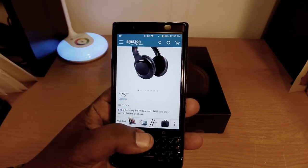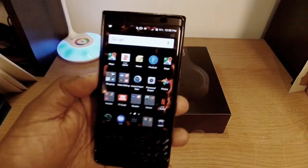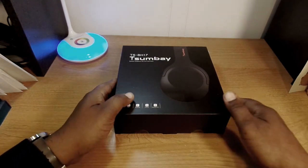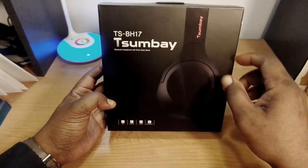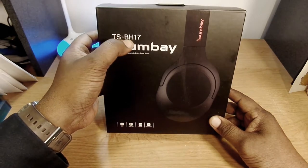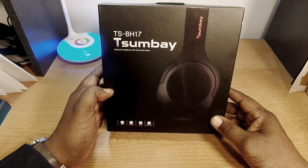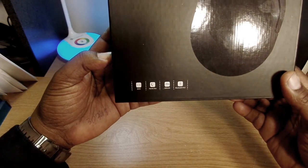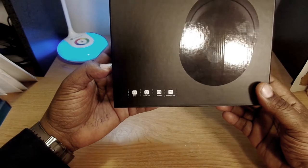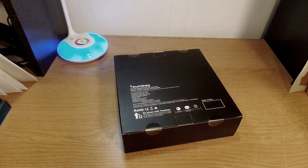I'll leave a link in the description if you want to pick them up. Also, the BlackBerry KEYone is back, so stay tuned for more videos on that. Here's the package — it has a picture of the device on the front and tells you the model, which is the TSB-H117. These are the Bluetooth headsets with extra bass. On the back it lists specs: hands-free, 500 milliamp battery, Bluetooth v4.0.